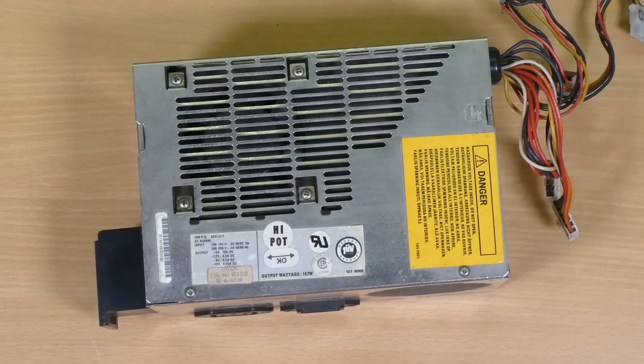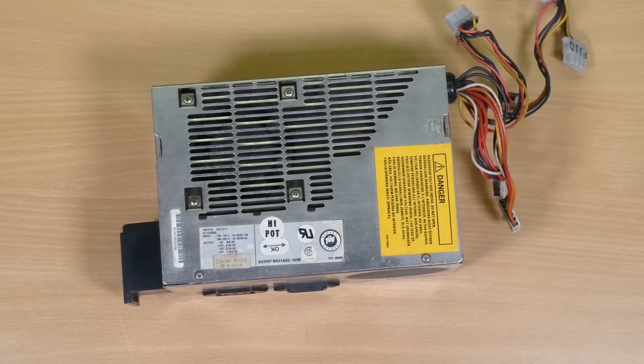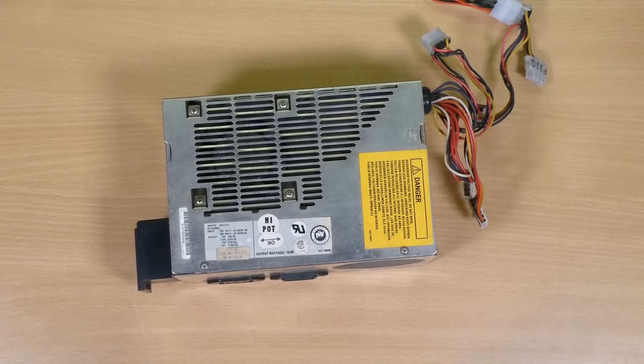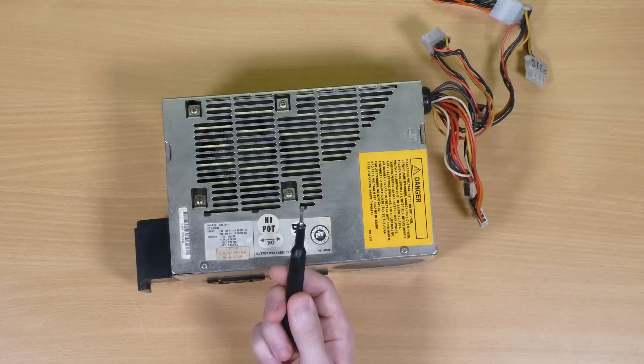But first we need to get into the original PSU, and being rare and vintage IBM hardware, there's sadly only one way to get past these impenetrable security bits. Wait — no! Turns out they're just Torx bits. Phew, that saved me a lot of trouble.